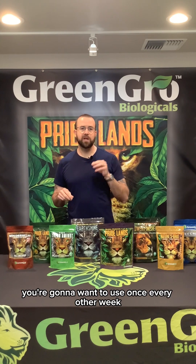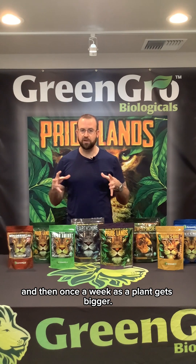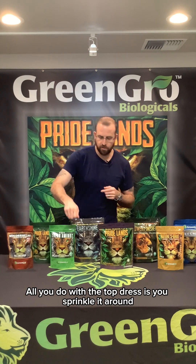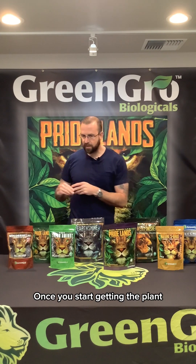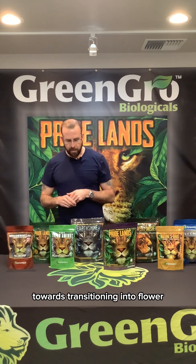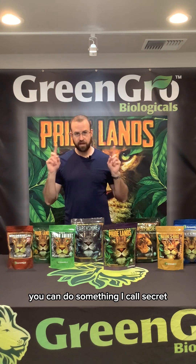Then start using the veg as a top dress. Our top dress veg fertilizer you're going to want to use once every other week when the plant is small, and then once a week as the plant gets bigger. All you do with the top dress is sprinkle it around the base of the plant, scratch it in, and water.